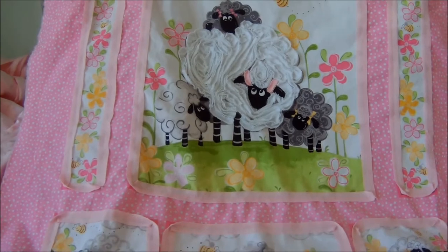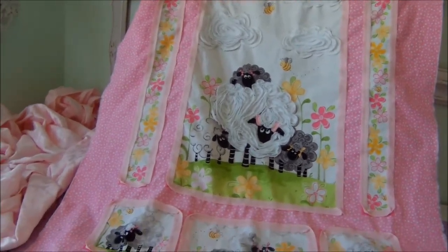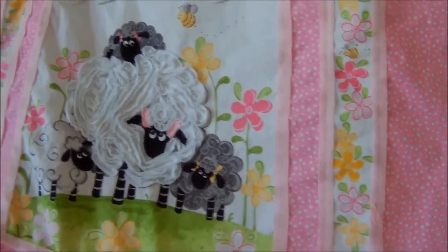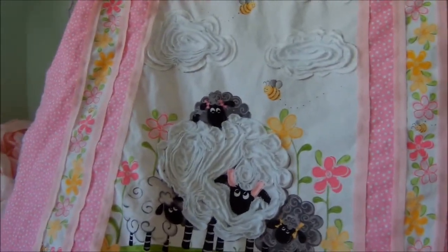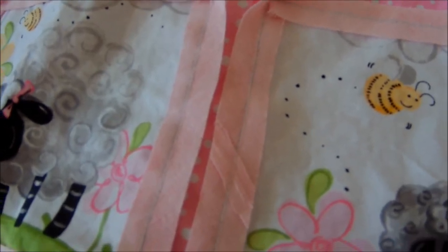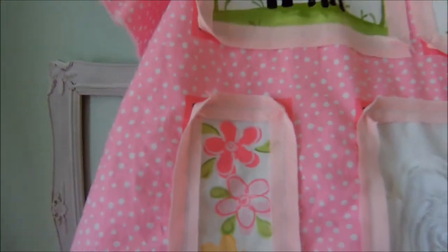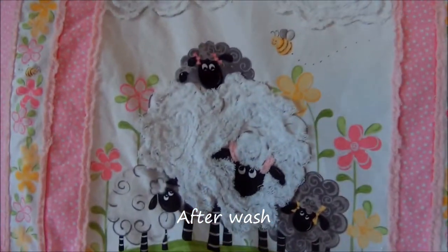I might wash this panel before I put the back on so that if I need to add another round of pink I still can. One thing I want to point out is that sometimes with bias tape they have to splice it, so I didn't know if it should go up or down — so this one's up and this one's down. Let's see if there's any difference at all.